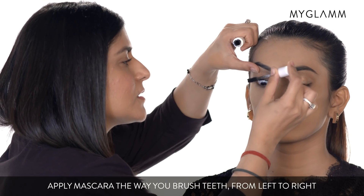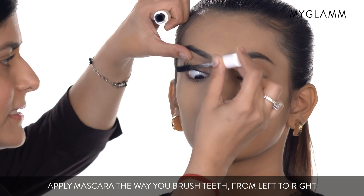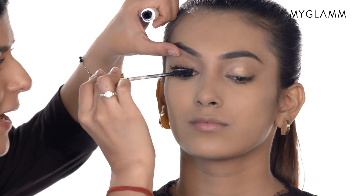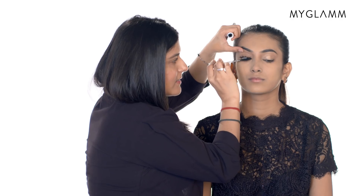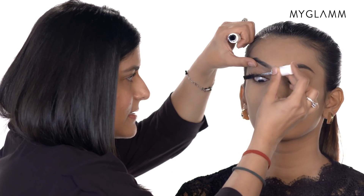From the bottom to the top, like I'm brushing my teeth — the way you brush your teeth from right to left, left to right, that's how I apply the mascara. So I get beautiful wide eyes, and this beautiful 3D tubing mascara has this effect where it just really, really opens your eyes.